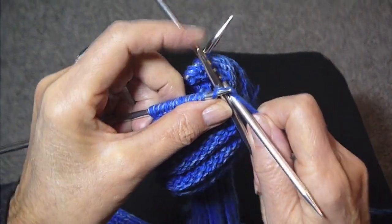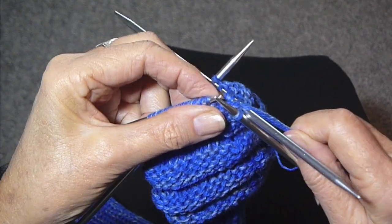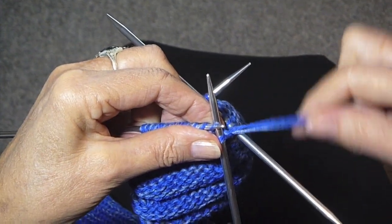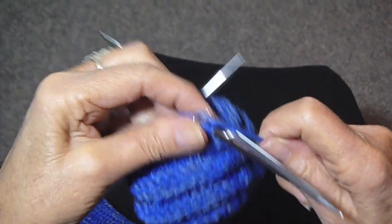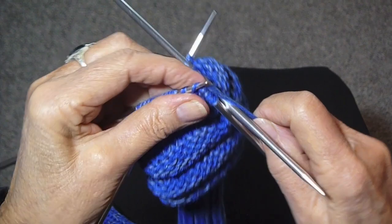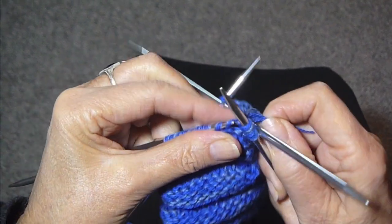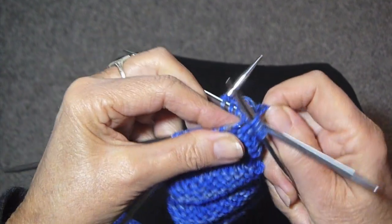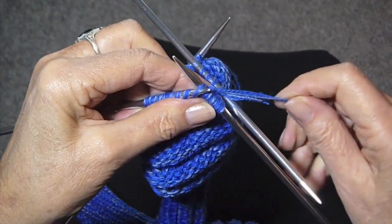Now when you have all the stitches on all the needles, you just start knitting them off. These stitches are on backwards, so I'm going to knit through the back of the stitches to turn them around — it's very easy. Just knit all the way around until you've knit one row.